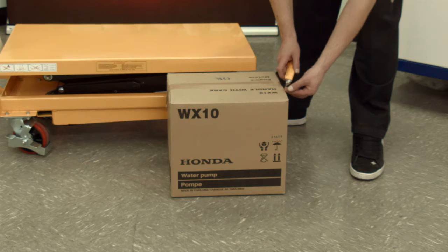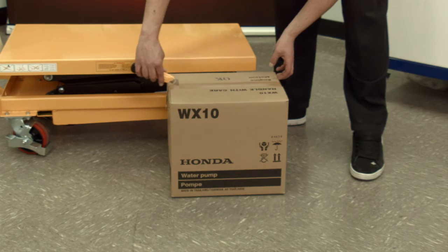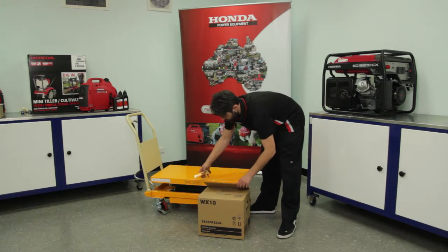Ensure your workstation is clean and you have enough room for the unboxed product. Safely open the box and remove all loose items.